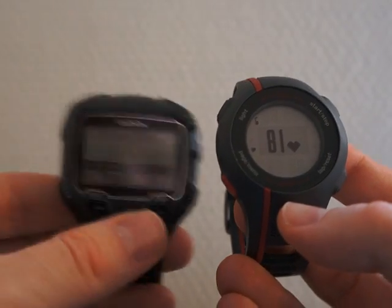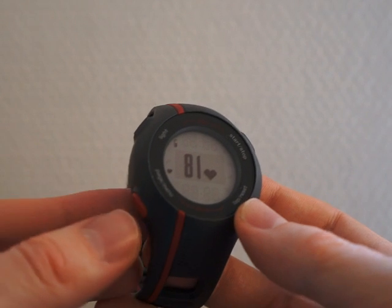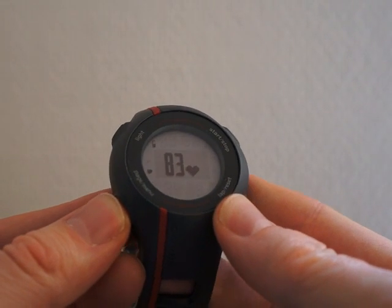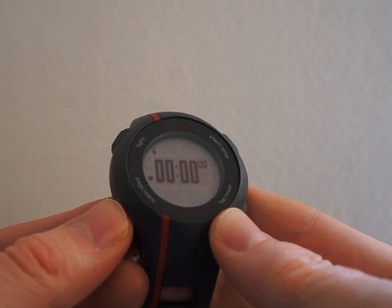The 110 is also smaller than the new 910 from Garmin. This watch is very easy to use since it has few features. While running, the display will show distance, exercise time, heart rate, and average speed.